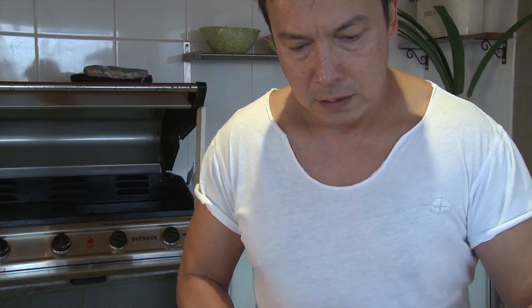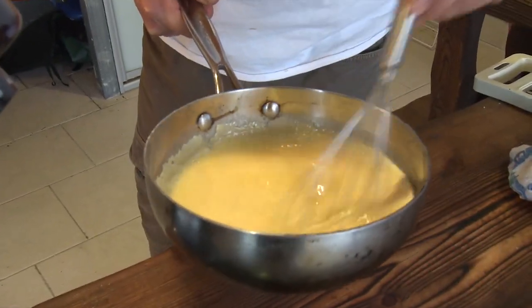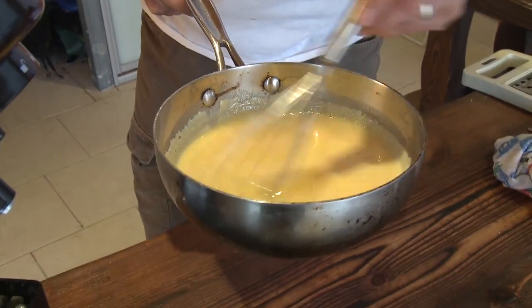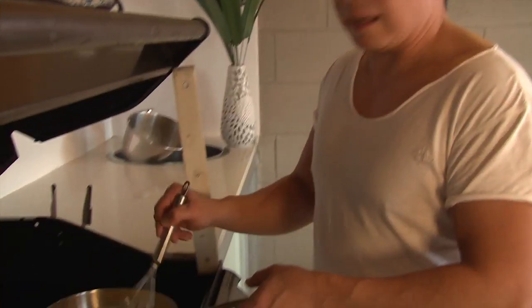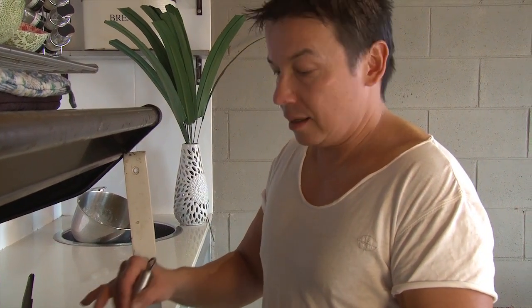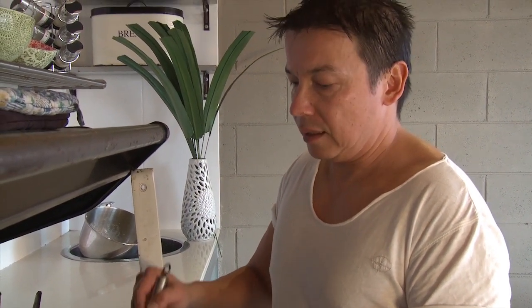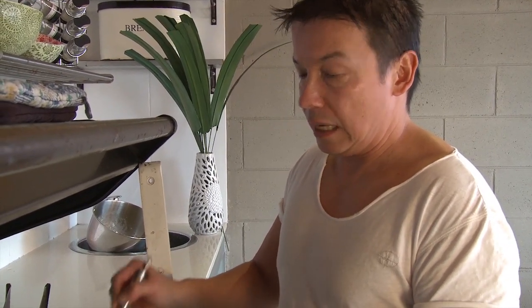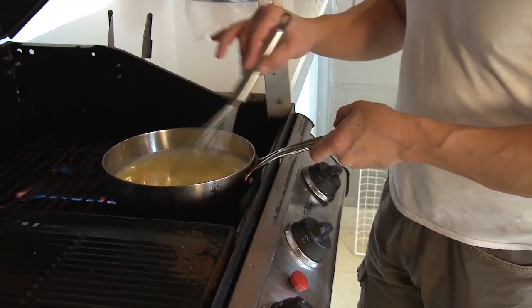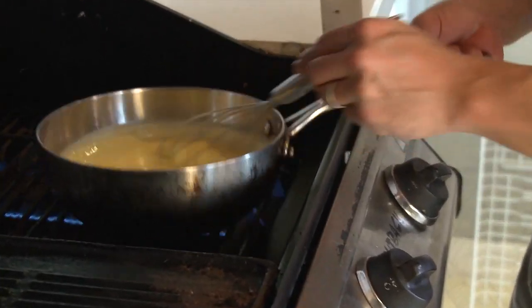I'm going to whisk it. Make sure that when you're simmering it on the stove you don't actually boil it — we're not boiling it, we're just heating it up. How simple is a lemon curd? All you have is two eggs, 125 grams of butter, a third of a cup of lemon juice or fresh lemon, and sugar. In this case I put half a cup of sugar in.